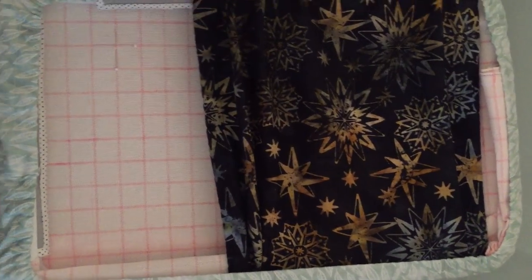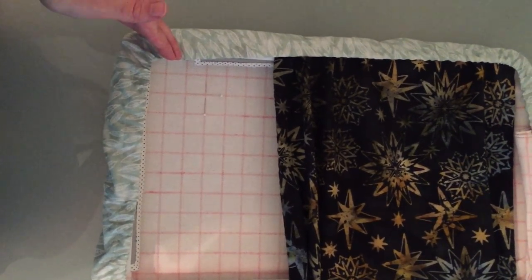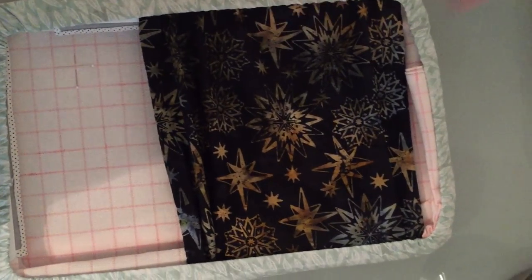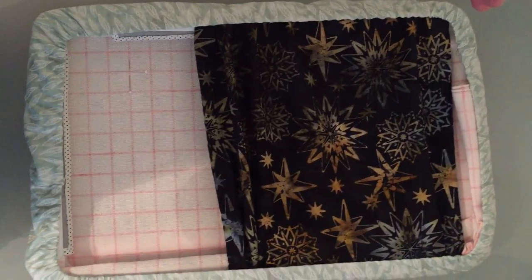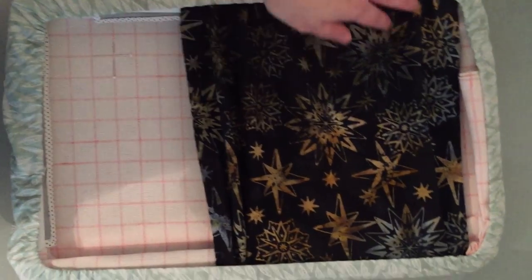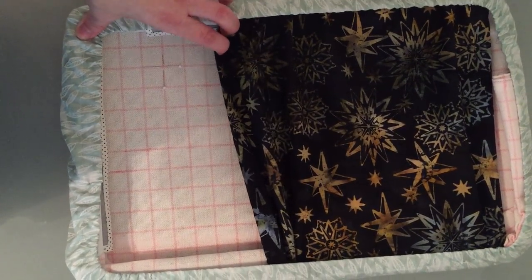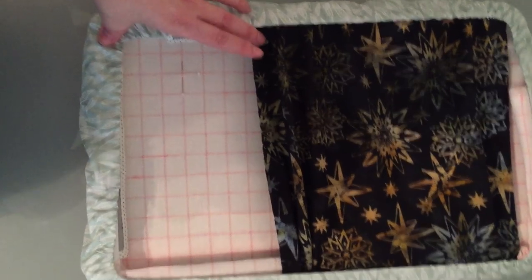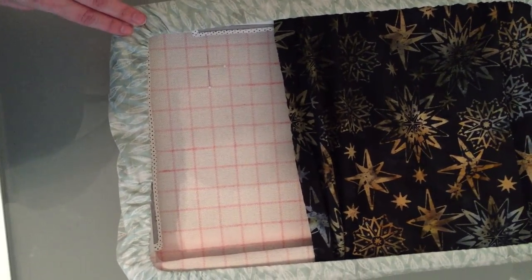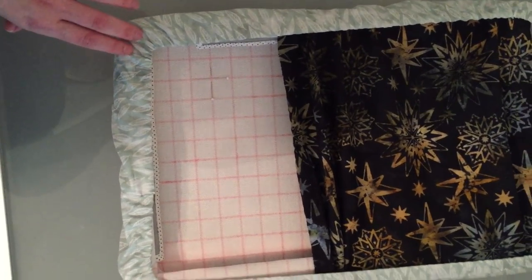I don't have a project bag for this size Q-snap, but even if I did I'd still want this cover. It helps control the bunched-up fabric on one end and lets me protect the fabric that isn't being stitched on. These projects take a long time, so I don't want cat hair, dust, or dirt rubbing up against the fabric. It extends down to cover everything I've stitched and I can pull it down when I'm done for the day.